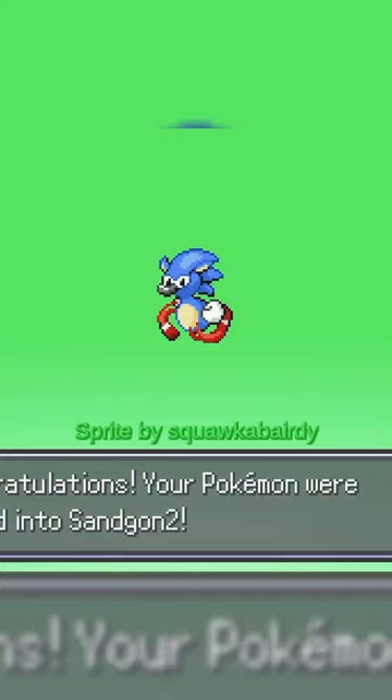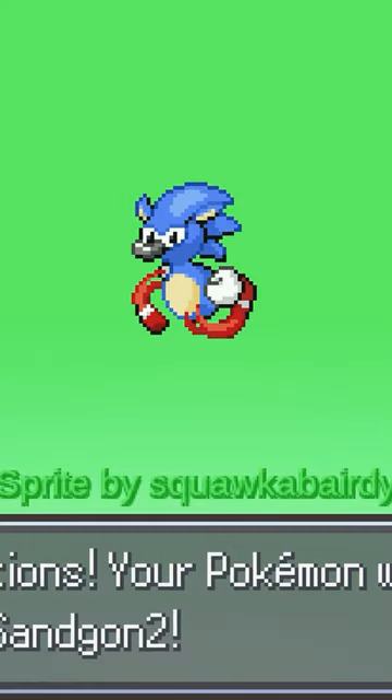Of course, Porygon would appear in a reference video. It's Santiago the Hedgehog, not caring if you're ready to run. Does this Sonic think that he's God or something?